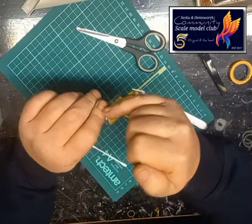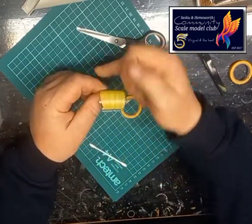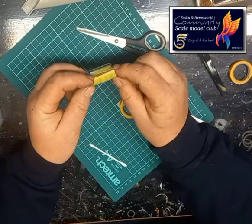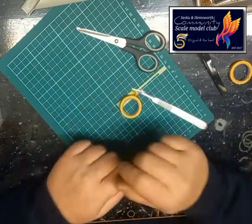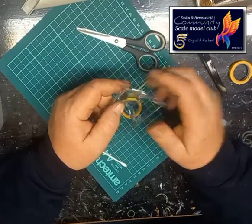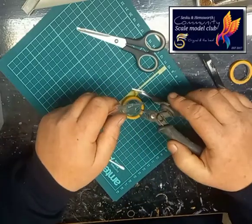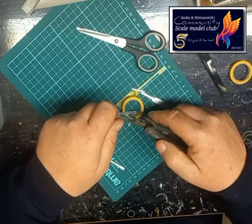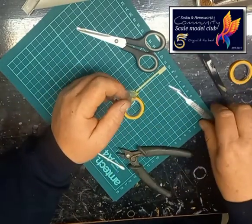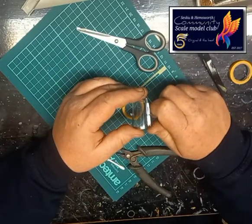Edge, frame it, frame it — and then first piece, second piece, third piece, and fill in the gaps. And that's as simple as that. I know that that's a 1:32 canopy and you're saying yeah but try that on a 1:72 or a 1:144 — well I'd say to that: go and get a mask set. I've just done that 1:48 Lancaster with a mask set.